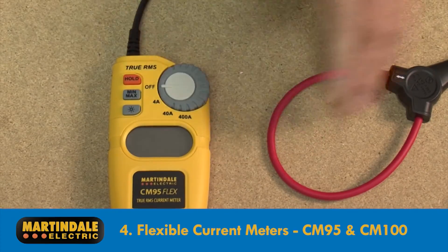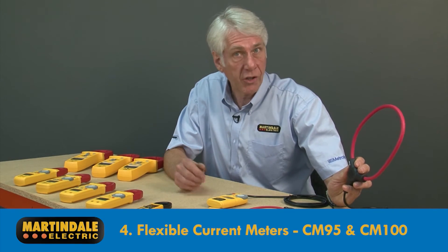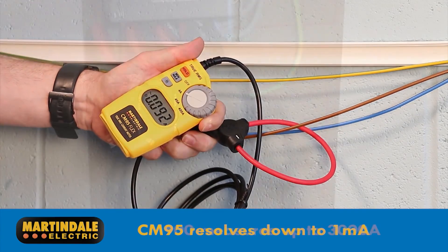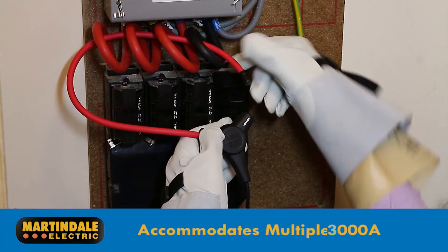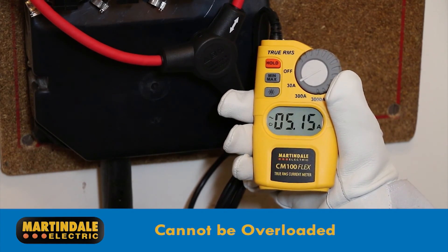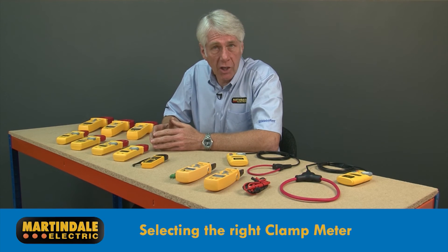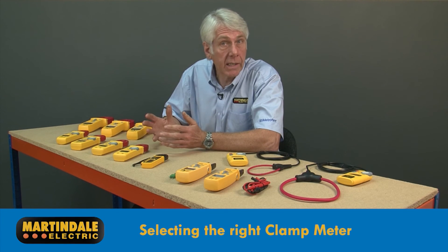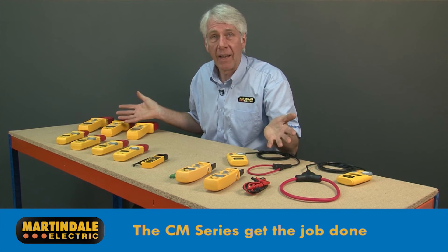The fourth category is lightweight flexible current meters such as the CM95 and CM100, enabling access to difficult to reach and large conductors where conventional clamps just can't go. The smaller flex of the CM95 will resolve down to 1 milliamp, whereas the large diameter flex of the CM100 will measure up to 3000 amps. Both can be used around multiple conductors for leakage current investigation. In contrast to conventional CTs, they cannot be overloaded. Whatever your need and application, Martindale makes it easy to choose the right current clamp, whether it's for low current AC/DC for solar PV and battery systems, or leakage current measurement — the CM series gets the job done.